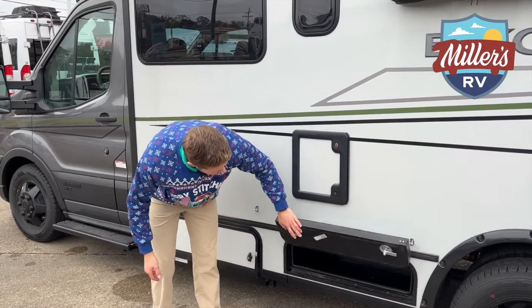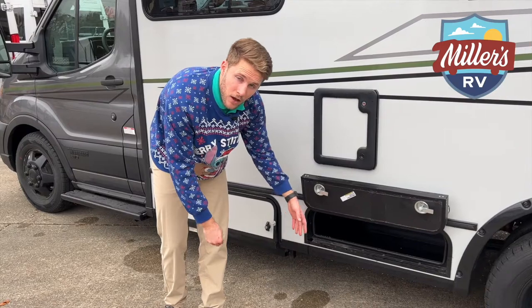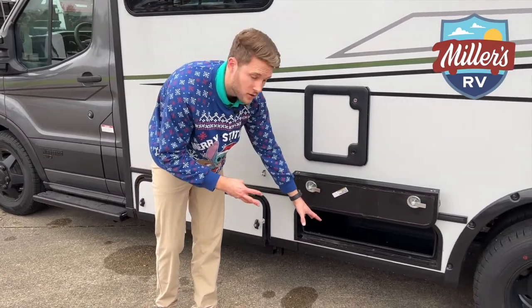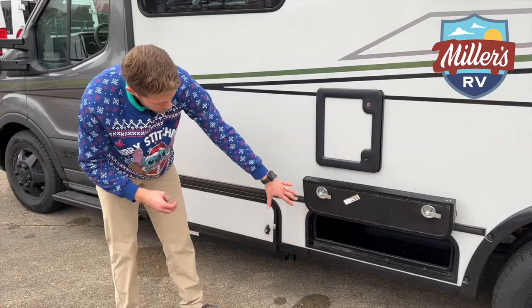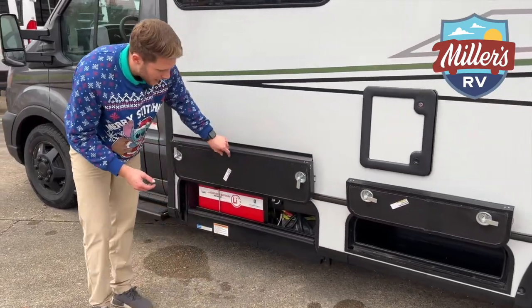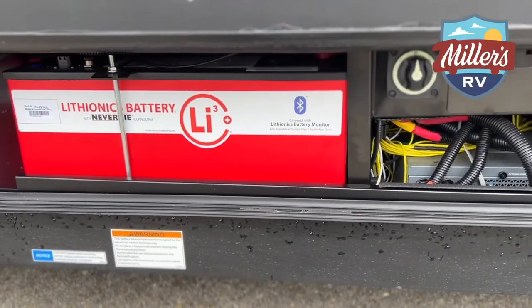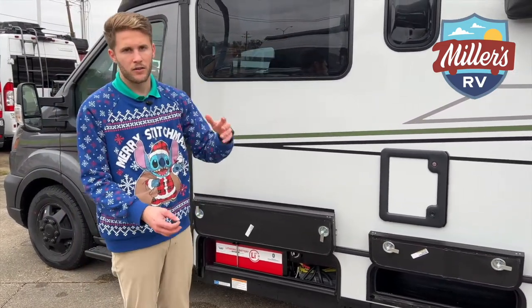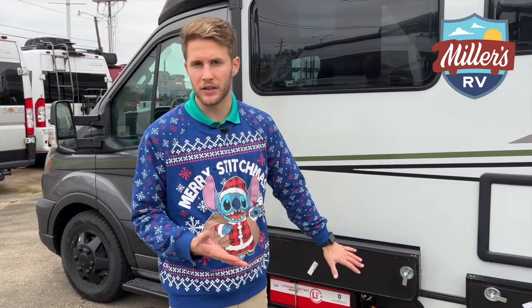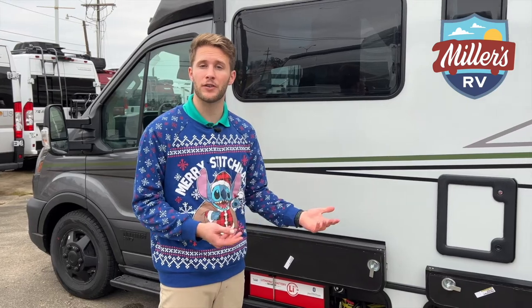On this option we have a storage compartment here, but on the base option this actually comes with the new Onan Quiet generator at 3.2 kilowatts. On ours, we deleted the generator and instead added a second 320-amp lithium battery. Now we have two lithium batteries that are going to give you plenty of time to run your AC, lights, TV, and everything else you want. There's also a second alternator under the hood that charges those as you're going down the road.